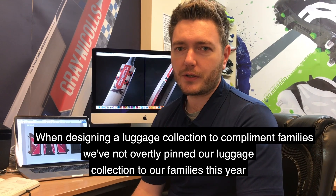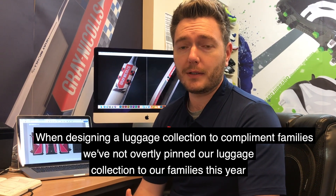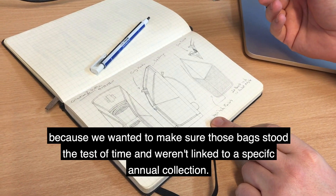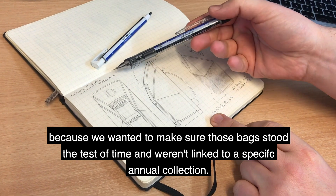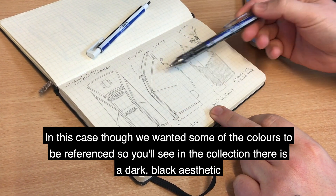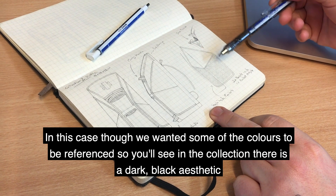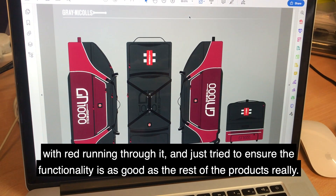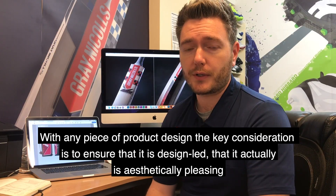So when designing luggage collections to complement families, we've not obviously overtly pinned our luggage collection to our families this year because we wanted to make sure that those bags stood the test of time and weren't linked to a specific annual collection. In this case though we wanted some of the colours to be referenced, so you'll see with some of the collection that there is a dark black aesthetic with red running through it, and just trying to make sure that the functionality is as good as the rest of the products really.